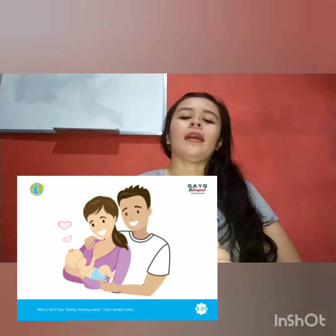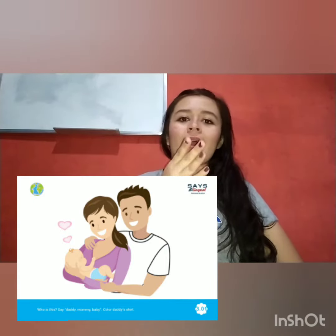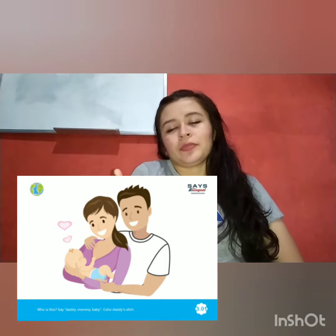Let's go one more time: Daddy — que é o papai — mommy — a mamãe — and baby, que é a criança, o filho.